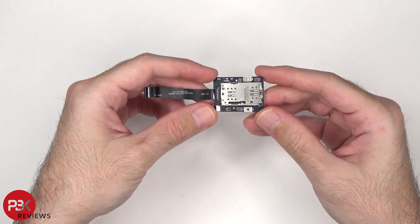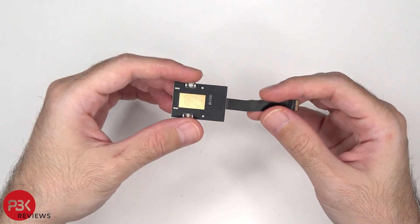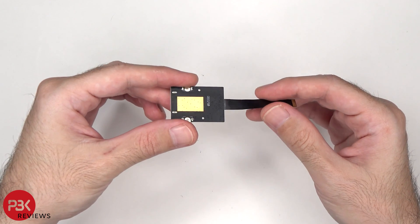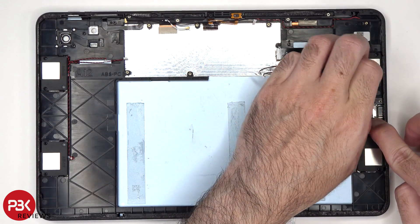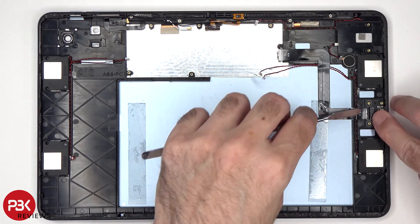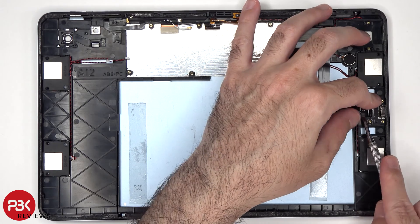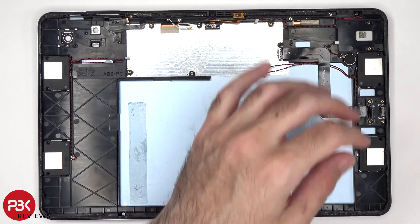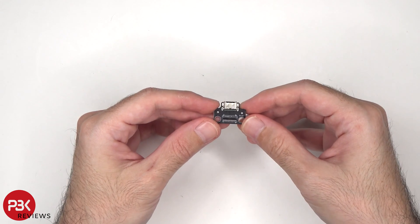This is the SIM and memory card reader. And here's a look at the charger port.